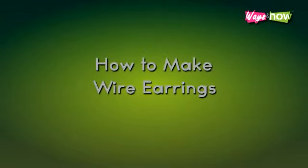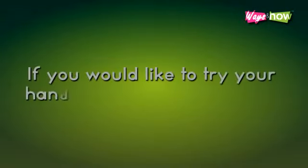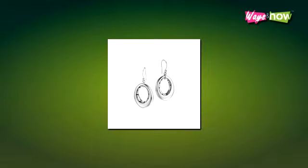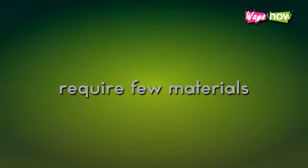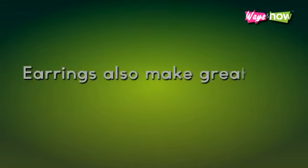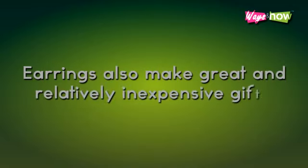How to make wire earrings. If you would like to try your hand at making wire jewelry, learning how to make wire earrings is a good place to start. Earrings are small and simple to make, require few materials, and can be worn right away — instant gratification. Earrings also make great and relatively inexpensive gifts.